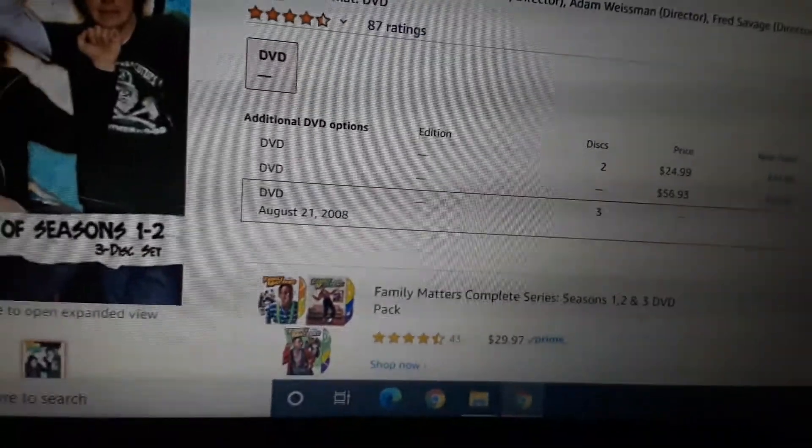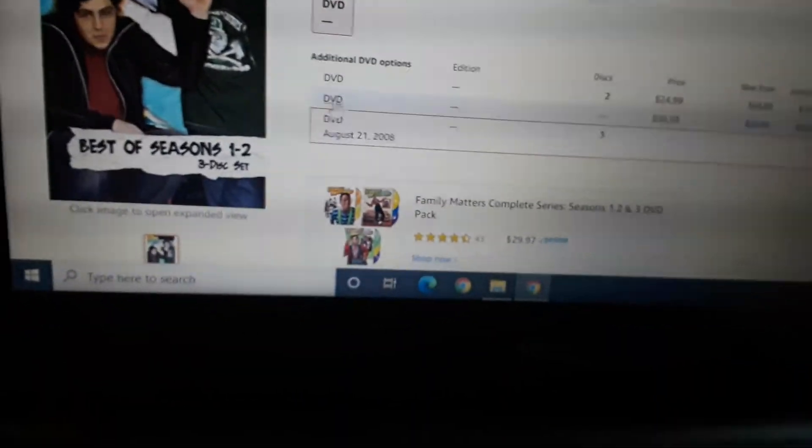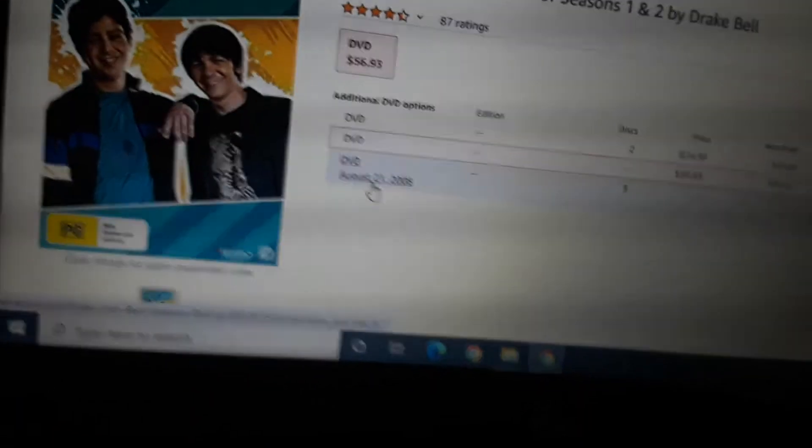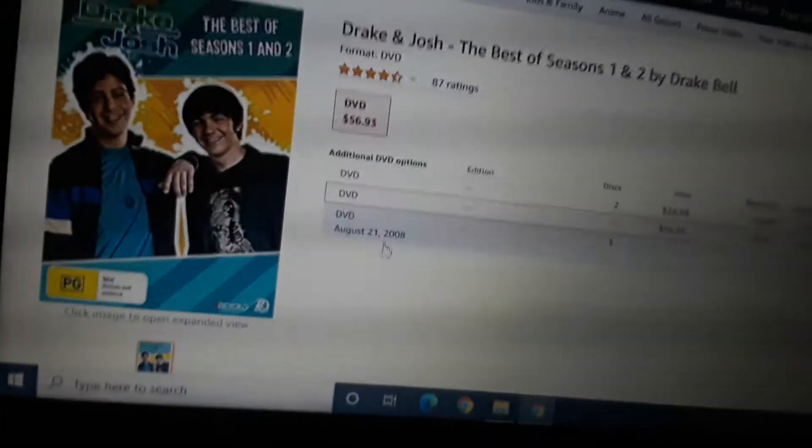It's three discs with five episodes on each. If you're wondering what this thing is — this is the one you do not want to have, and this is the one you should try to look for. This one's for if you want to save money, but if you're a big Drake and Josh fan and a collector, then get this DVD that I just opened up.